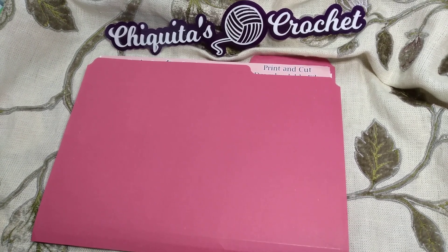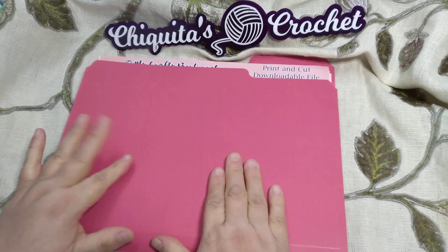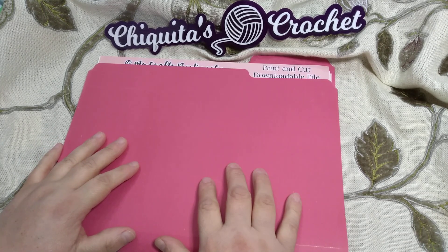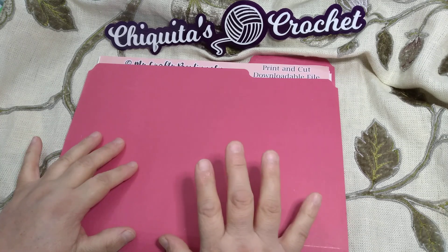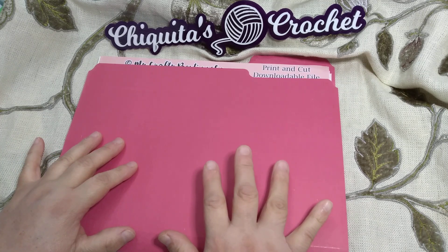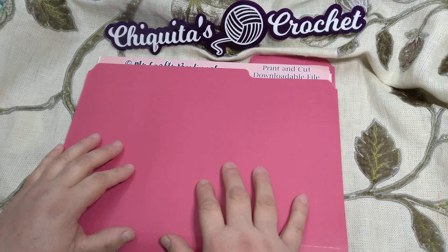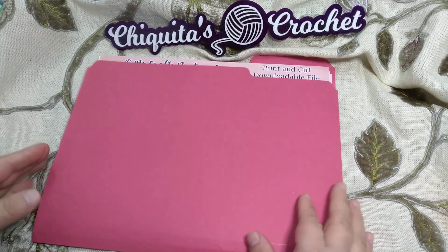Hi and welcome to Chiquita's Crochet. I am here with digital kits, printouts, and project shares. These are Luisa's digital kits. I have one older one and the others are more recent, within the last two or three months. I just wanted to share what I have printed out. I didn't print out everything yet.